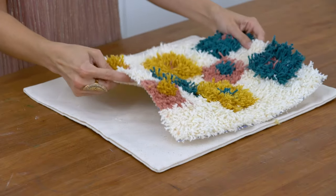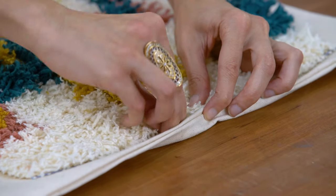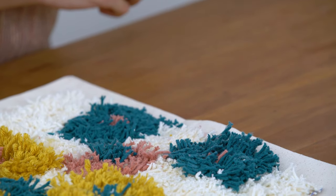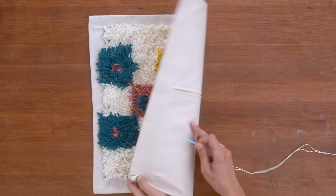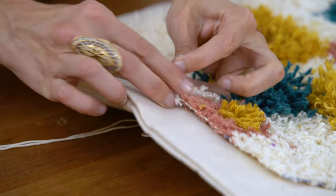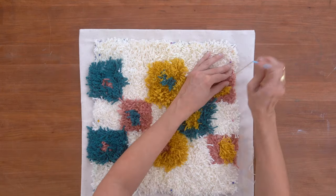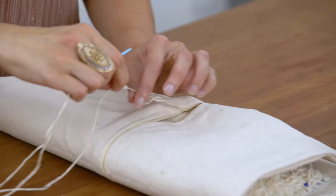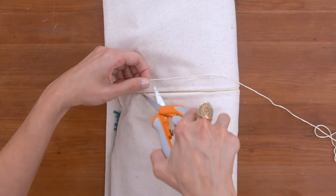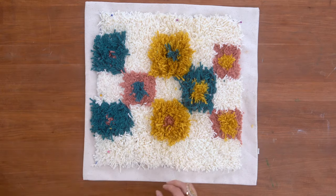I'm going to center this up on a neutral pillowcase. Pin it to hold it in place. Use an embroidery needle and floss to stitch it onto the pillow. Tie it off and remove the pin.